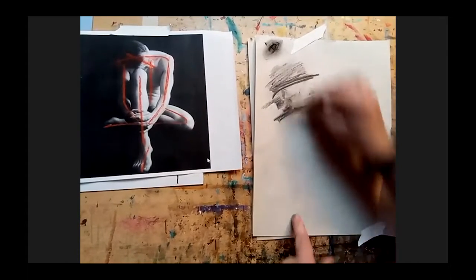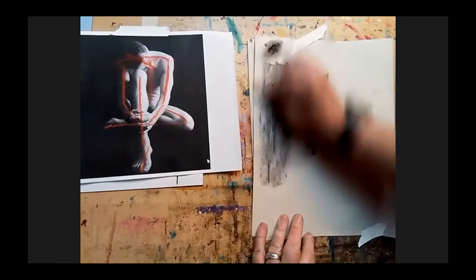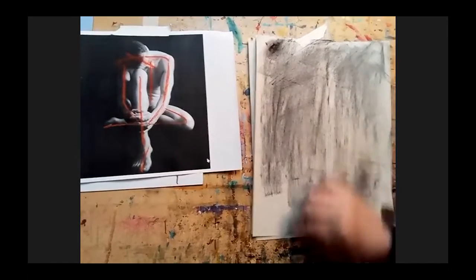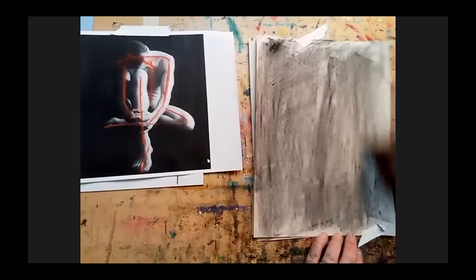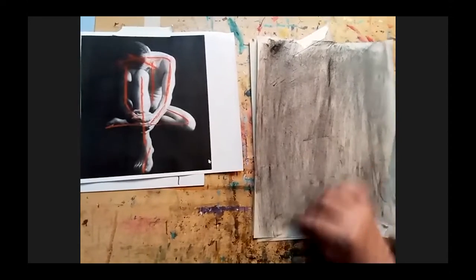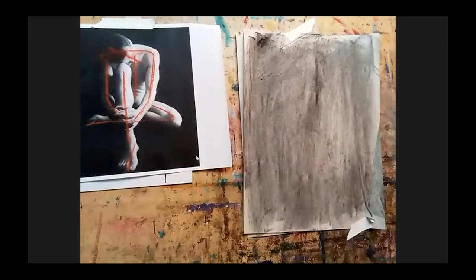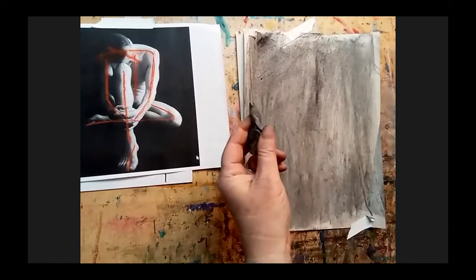The first thing I want you to do is what we call toning. We're going to tone your paper — your newsprint or mixed media paper. I'm using the side of the charcoal and covering the whole thing. Charcoal is made for newsprint, so if you've got it use newsprint. When I start to construct my drawing I'm not going to use the charcoal stick — I'm going to use the eraser. That's how we draw into the toned paper.